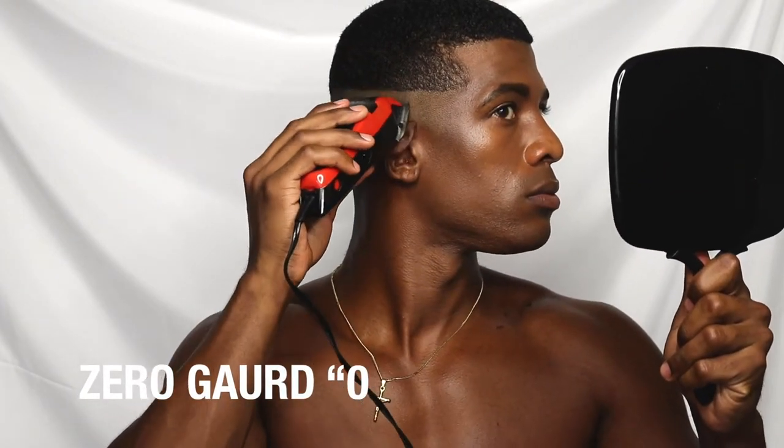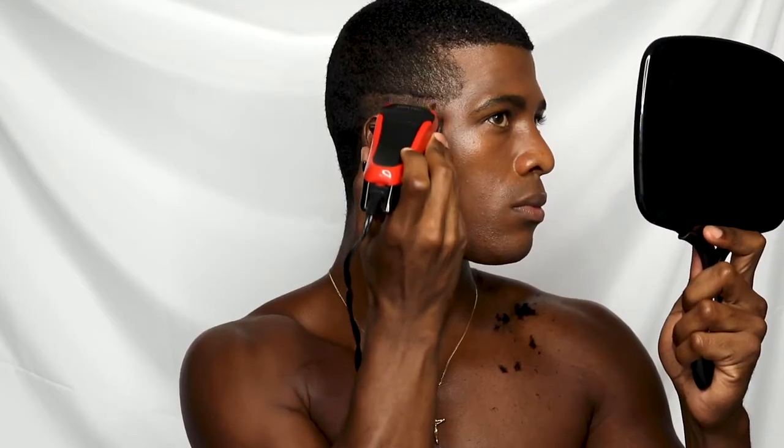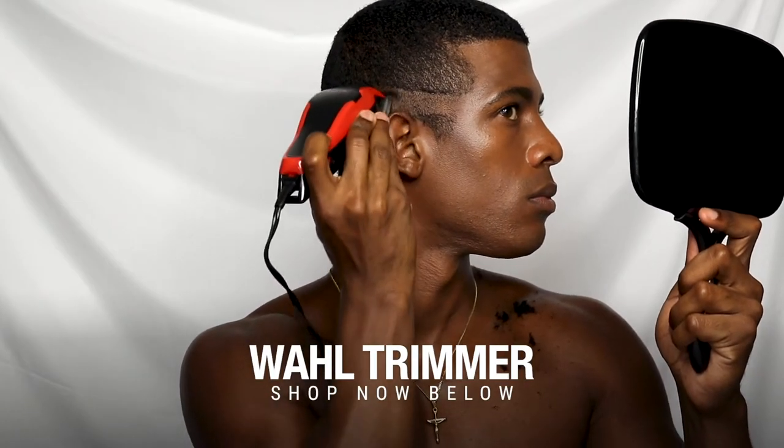Basically what I did was take this detail trimmer at the lowest setting, which is a zero, and I did a skin layer all the way across the back of my head and to the front. There is one technique that I want to make sure you guys know about when you're cutting your hair, and that is almost a slight grab — like you're digging just a little bit so it's almost like a flick. That's what's going to give you the feathering effect for the blending.